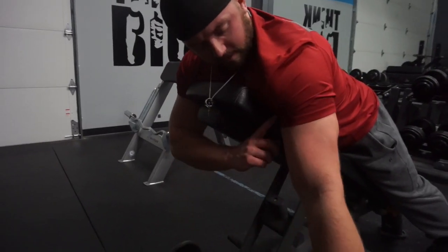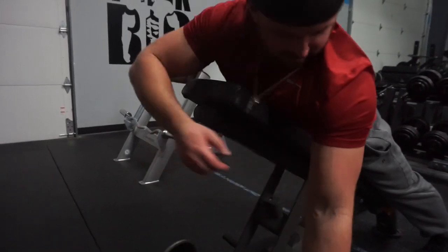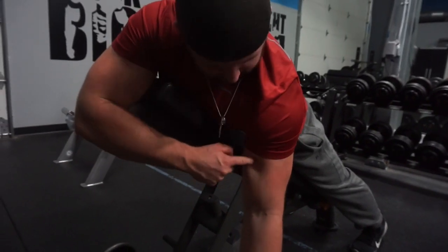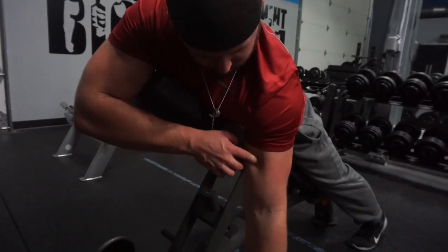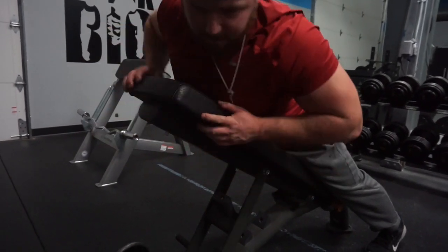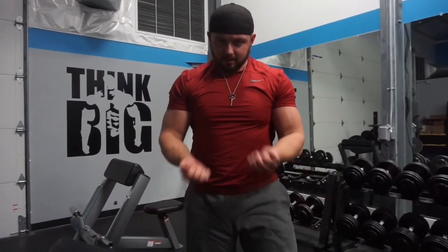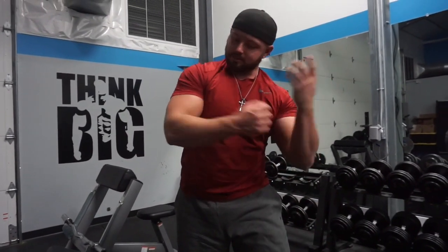This movement is supposed to focus on the long head of the bicep. You're bringing it in toward the middle — there are two different heads to the biceps, that's why it's called biceps, meaning two heads. Right in here is where they split: this is the short head, and this is the long head. The long head is mostly worked in movements that come toward the middle, toward the center of your body — anything close grip or coming in toward the center works more here. That's that peak muscle.